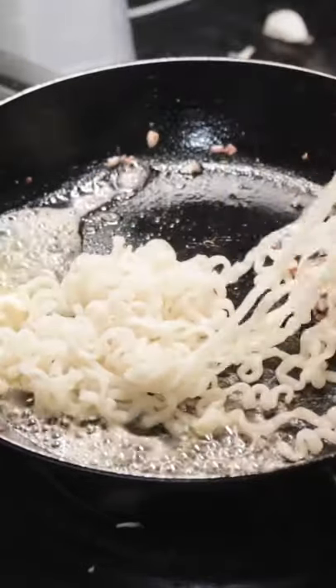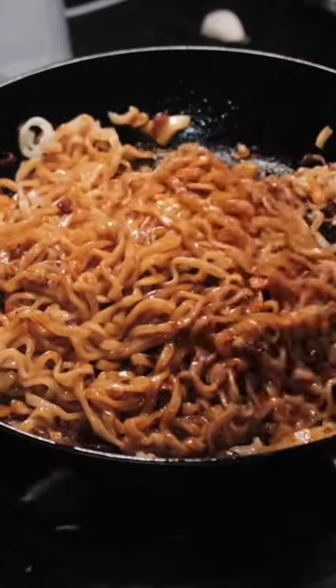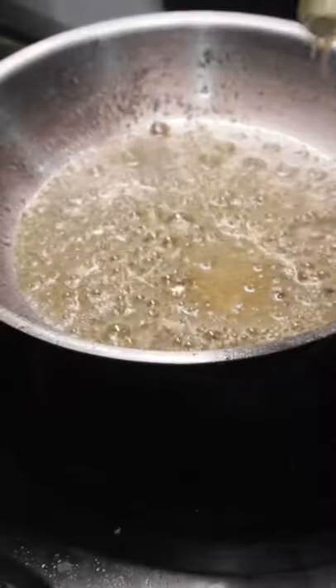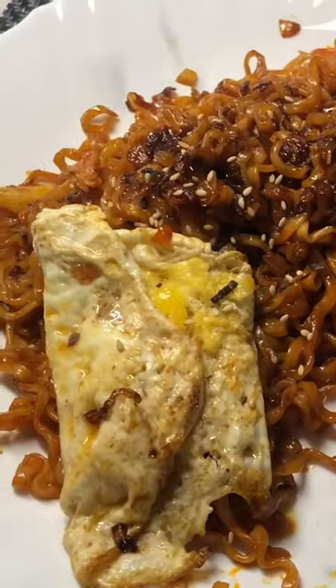If I never told you before, I'm from India, and we Indians are used to spicy food — but to be honest, this ramen is next level spicy and it did burn my tongue. I also used an egg, which I was about to mess up but I didn't.